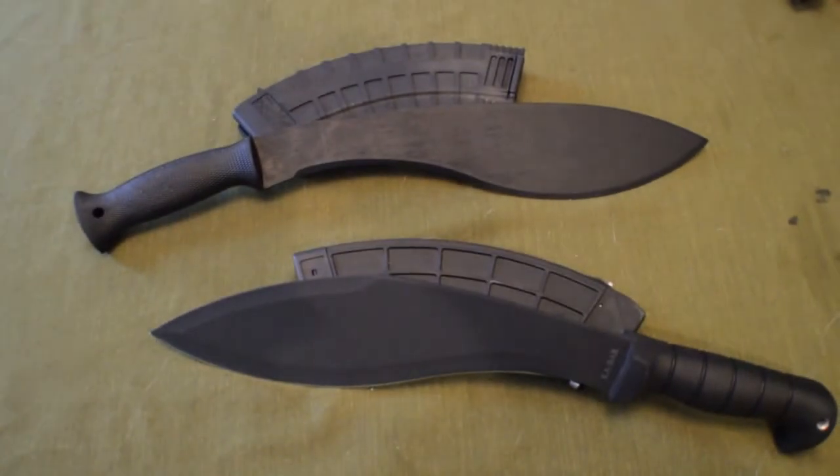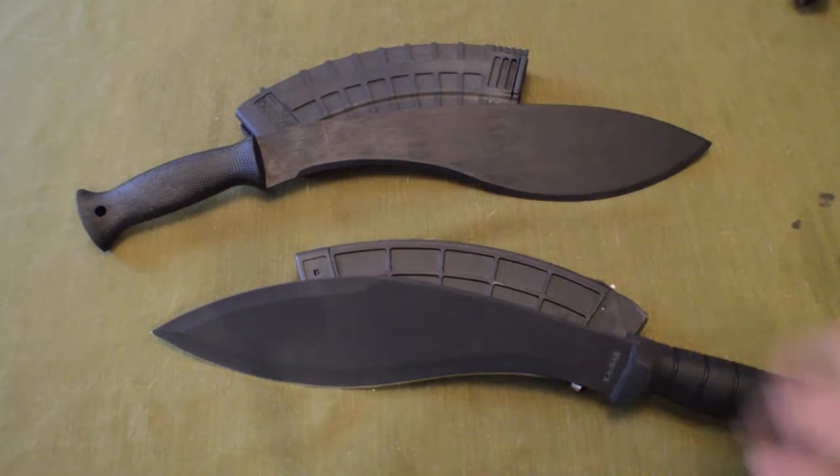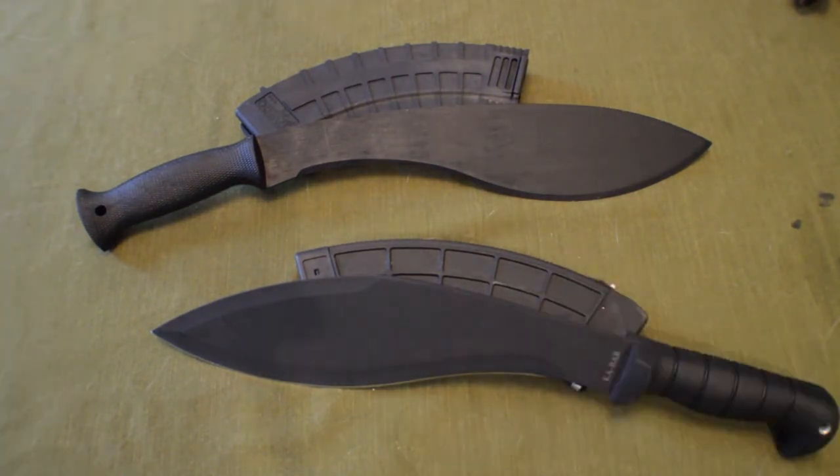If you had the extra $20, I don't know why you wouldn't get the K-Bar. These are two machetes for under $50 — both on the lower end cost-wise — but the difference between these two is huge in my opinion. Quality-wise, it definitely goes to the K-Bar. I hope this helps some people out. Again, this is just my opinion. Please remember to like if you enjoyed, and feel free to subscribe if you'd like to see more videos. Until next time, this has been Downtown Prepper. Thank you for watching.